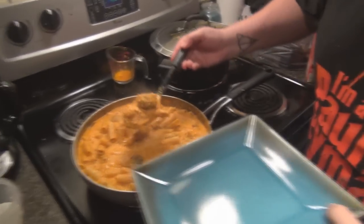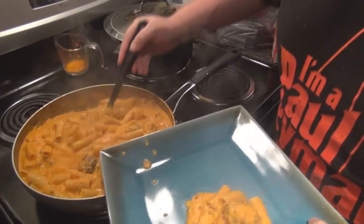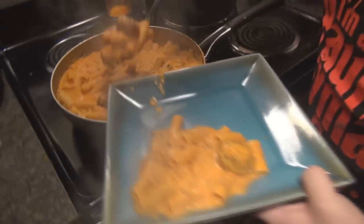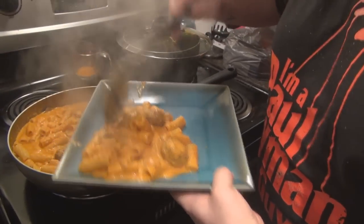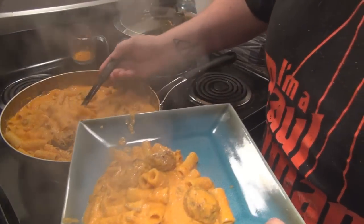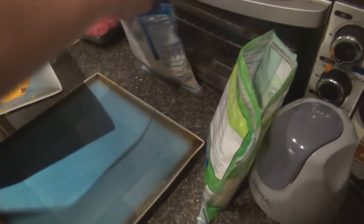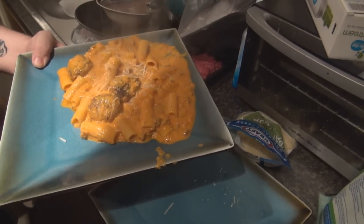Bridget, do you want to hold this? Sure. So then, first we're going to go ahead and get us some pasta going. Got a couple of meatballs in there, some sauce. Now then, right on top of this, first we're going to sprinkle some fresh Parmesan, followed by some fresh mozzarella.